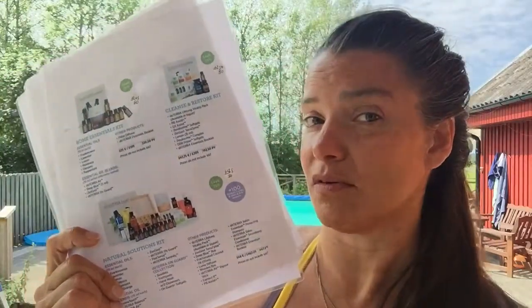With the Natural Solutions Kit you're getting 25% off wholesale price, but there's more — if you place an order the following month of 100 PV (product points) or more, doTERRA will refund you that entire 100 PV, so your next order is essentially free. Also, instead of your loyalty rewards points starting at 10% like with other kits, they start at 15%, meaning 15% of what you spend on future orders could be given back to you in free product credits. That's why the Natural Solutions Kit is definitely my favorite.